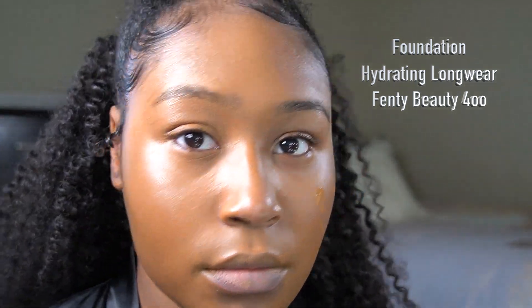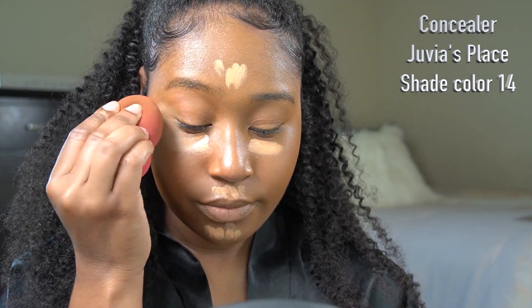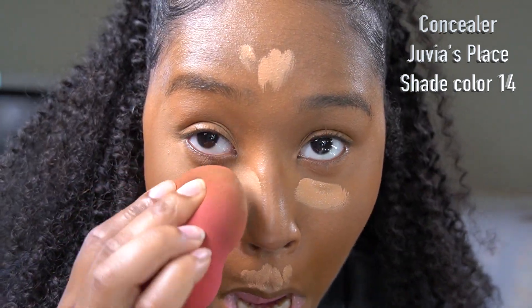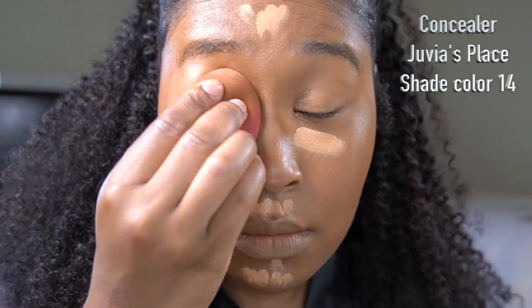One thing I'd say about this foundation is that it dries very quickly, so if you're a beginner you might want to speed up. Now I'm going in with the concealer — Juvis Place concealers are like the best concealers on earth. They're so thick and consistent, and I love a thick concealer.